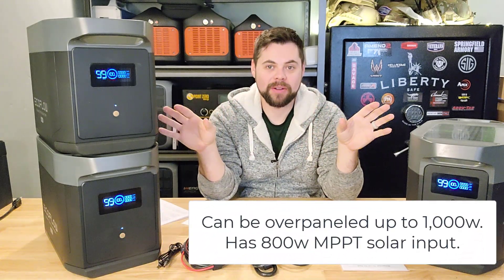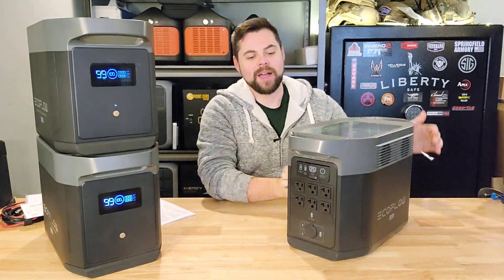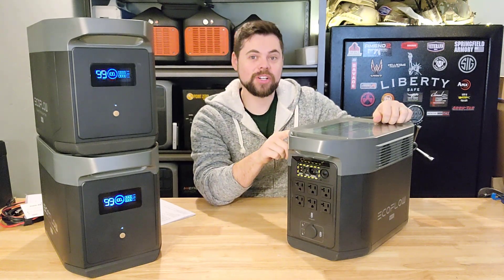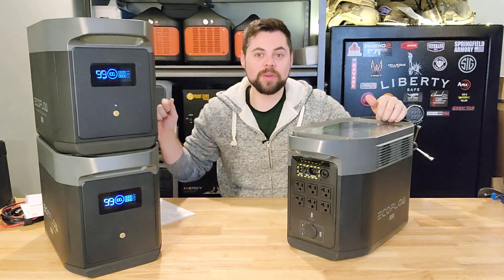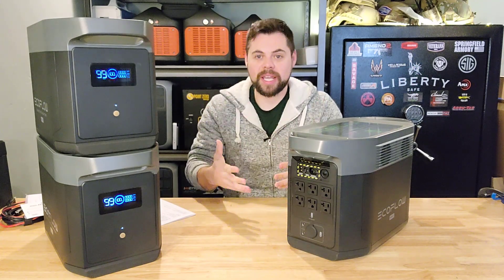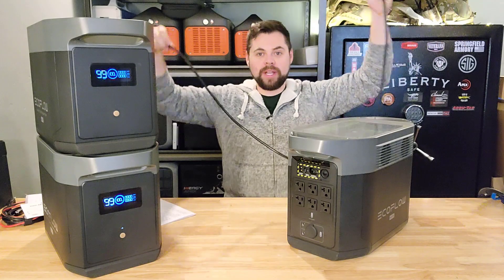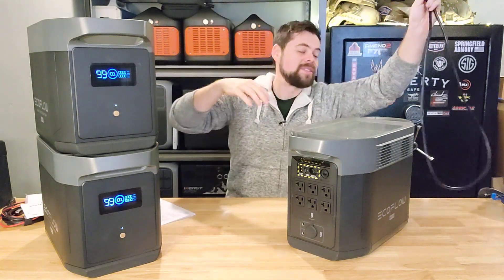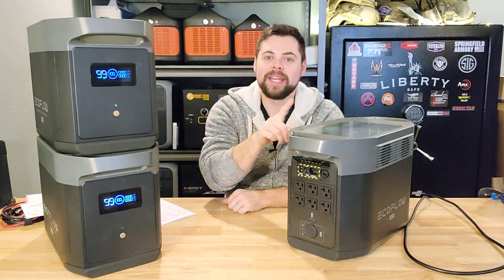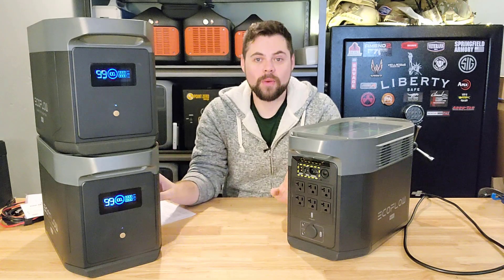That's basically two strings of panels, each string having five 100-watt panels. The car charger charges at about 100 watts. One of the coolest features on the back is you have an option to either fast charge or slow charge. I find that fast charging will commonly flip the breaker on my wall outlets — it puts in a ton of power super fast. But the slower you charge it, the more cycles it's going to last. When I have it connected to the expansion batteries, it's essentially slow charging all three batteries, helping cycles last much longer.